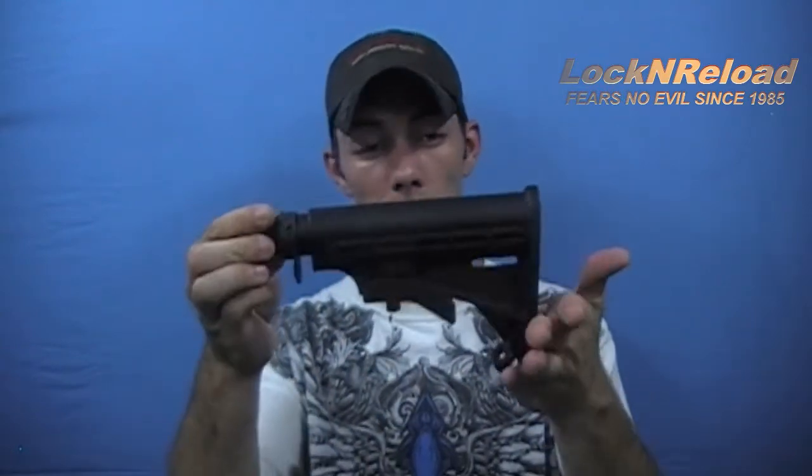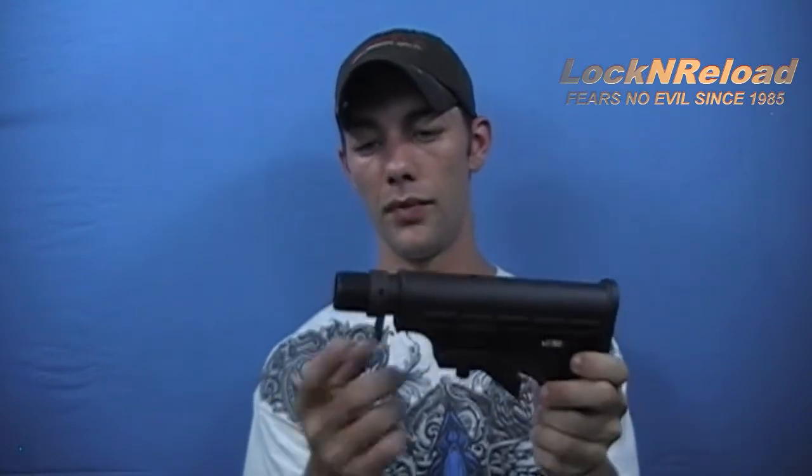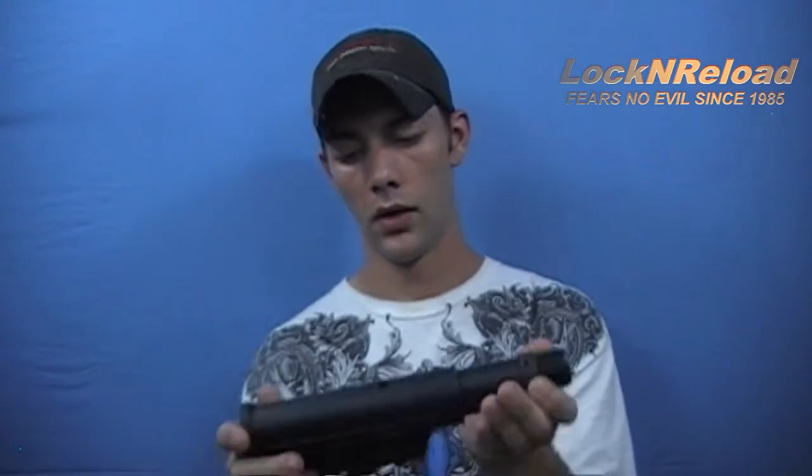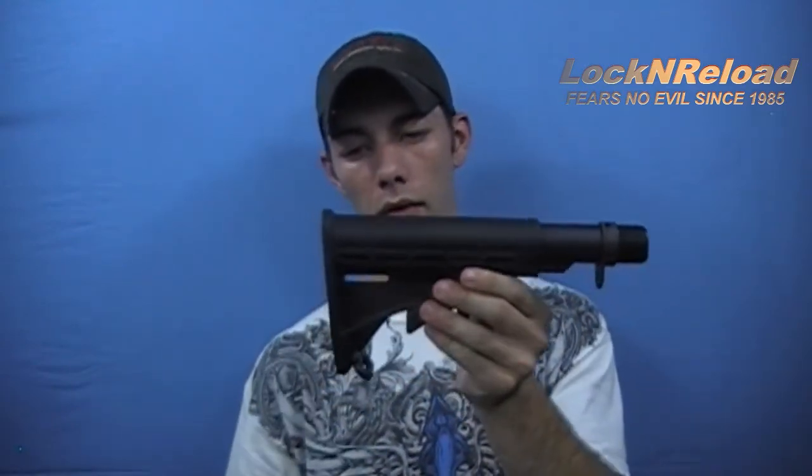It's a good buy because you get the stock, the buffer tube, the latch plate, the locking ring, the buffer spring, and buffer for right around $70. They are very robust. Not a lot of people associate TAPCO with being robust. Some of their magazines are what they are — they work. I did a dirt test on an AK magazine and it failed miserably.